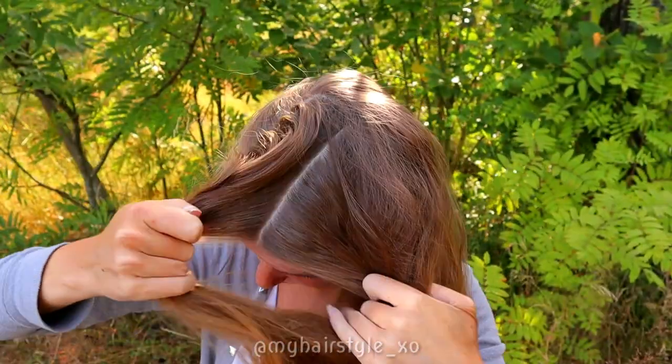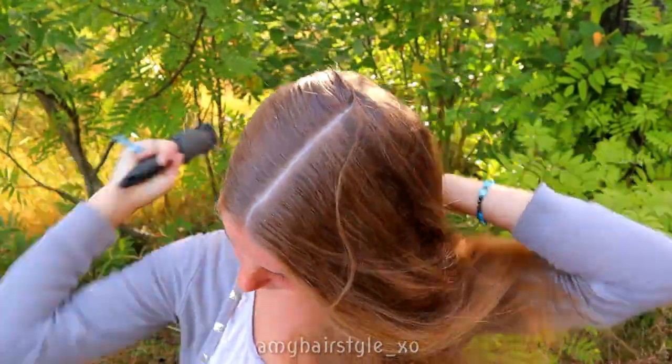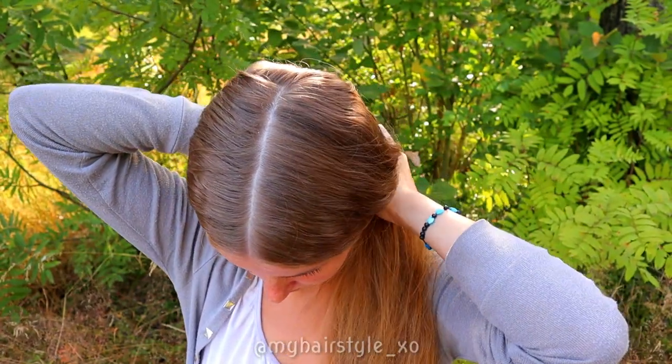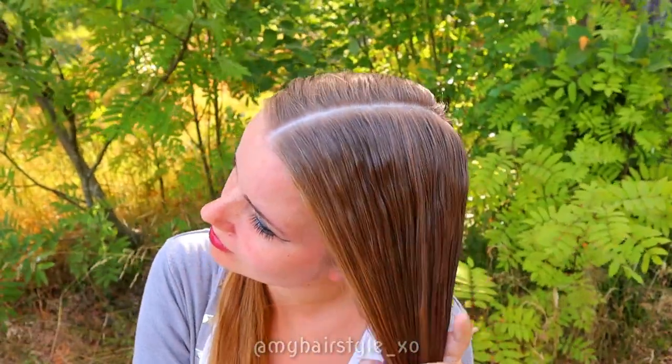Beginning the hairstyle by creating the middle part line. I put a little bit of water on my hair so I can handle them in this wind.